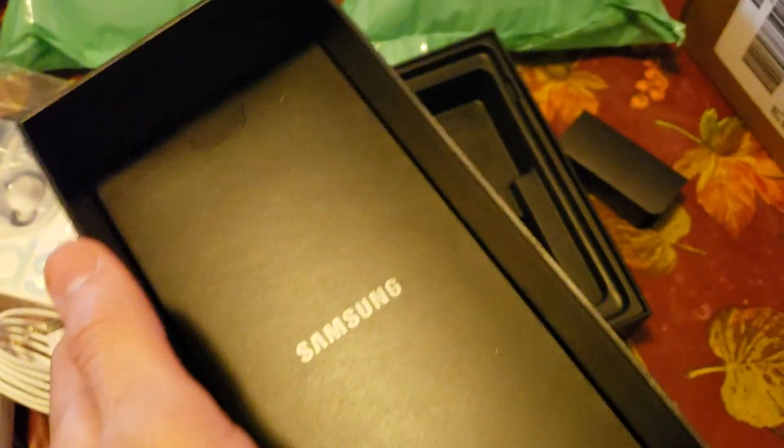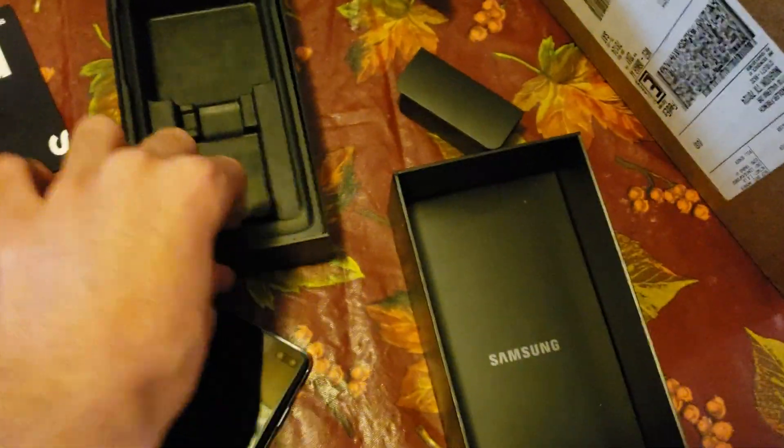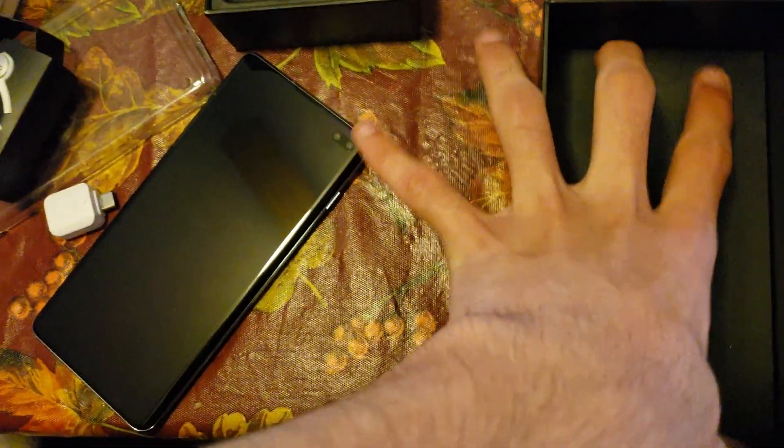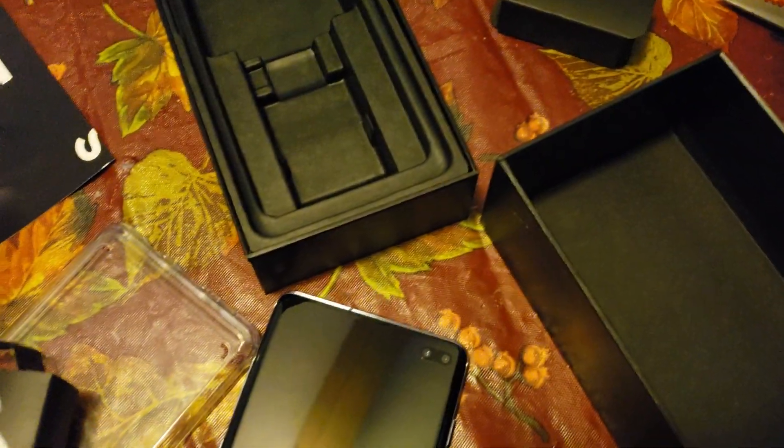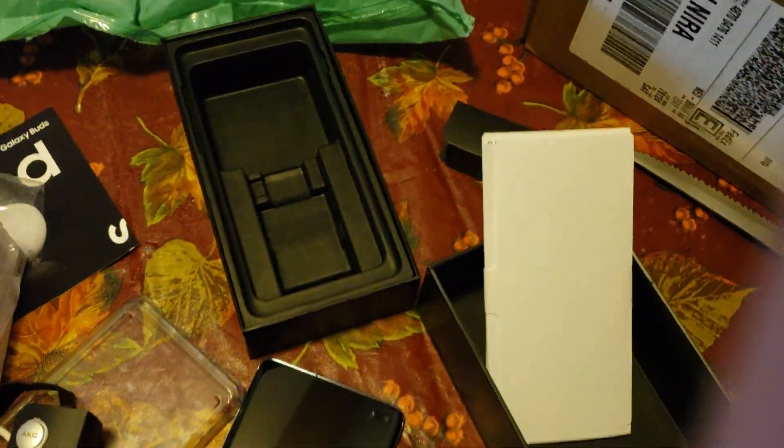I believe there's something under this. Give me a second. And I can't forget — there's also something in here. Why is that so hard to get out? It's just really stuck. This is very complicated to get out. I literally needed a knife to do that. There we go. So we have our SIM eject tool. And in there should be all the manuals — I'm not going to open that right now. Just manuals, basically, all stuff you would know.